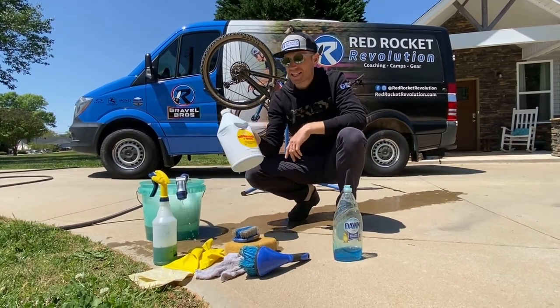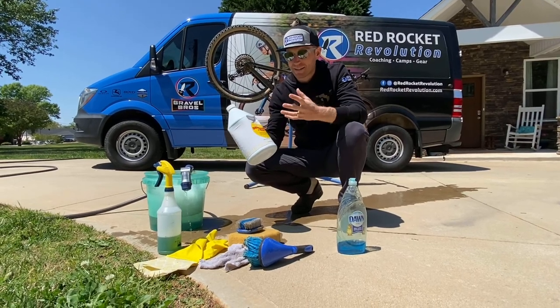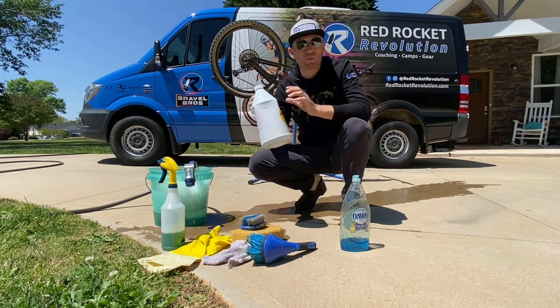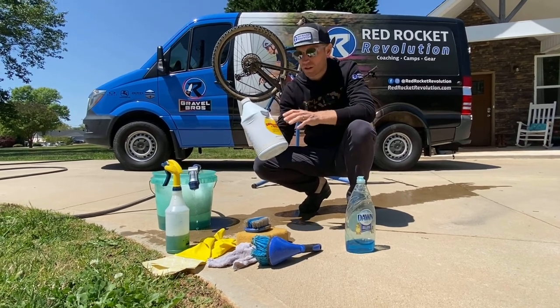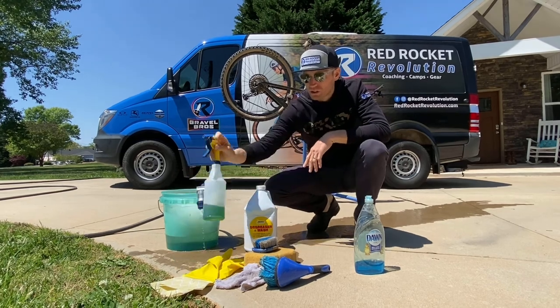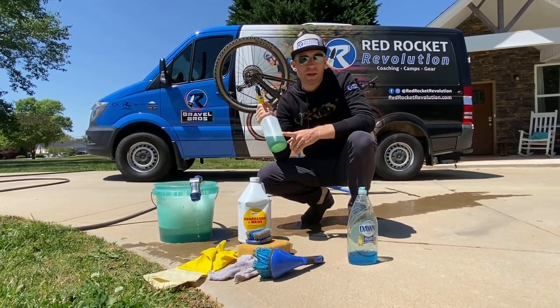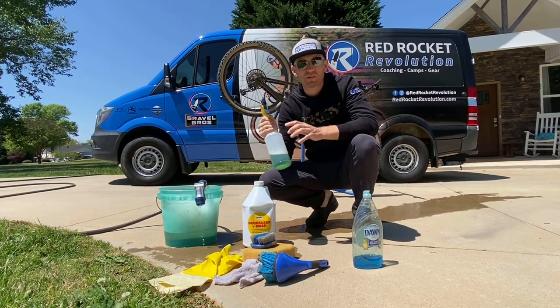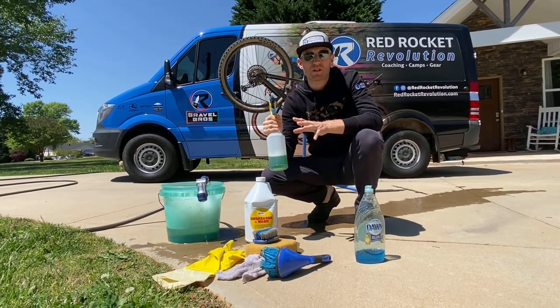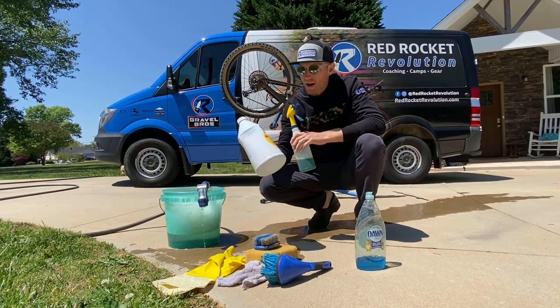This is a citrus degreaser — it is not petroleum-based, so it's good for the environment and it's not going to tear your hands up, but it's incredibly powerful. Important: do not dilute it. I put it straight into a spray bottle without diluting it as recommended. This way it is going to absolutely strip all of the lubrication and grease off your drivetrain and get it looking absolutely perfect.